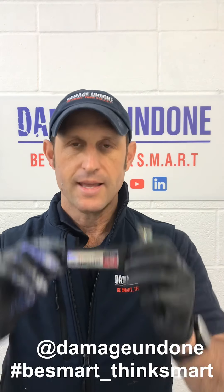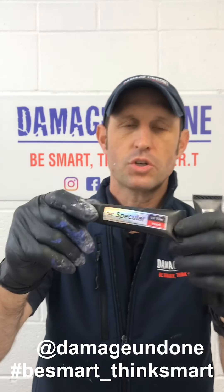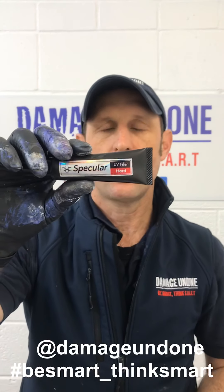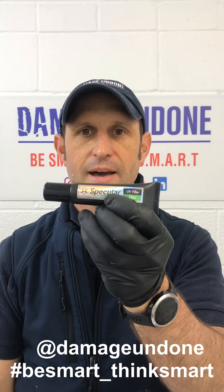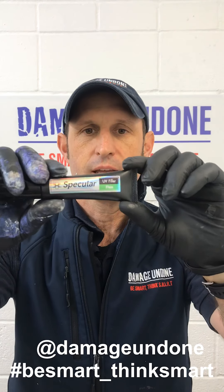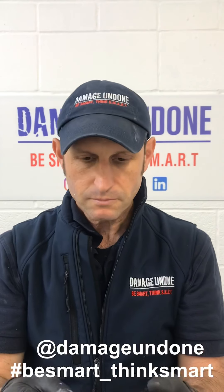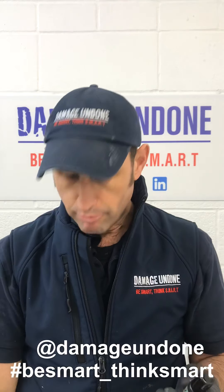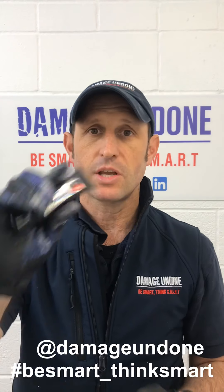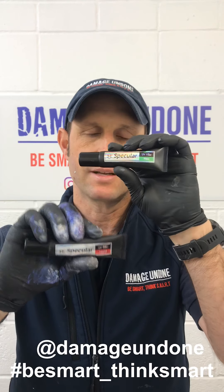So what we'll concentrate on a little bit more is the FX Specular UV filler. You've got two types here: the hard, which we've just been testing out, and the flexible one, which a couple of people have posted about when they received their lamps. The flexible one is really designed for plastics. Personally on a bumper, I don't see why that wouldn't work because you've not got that much flex in it to make a big difference.